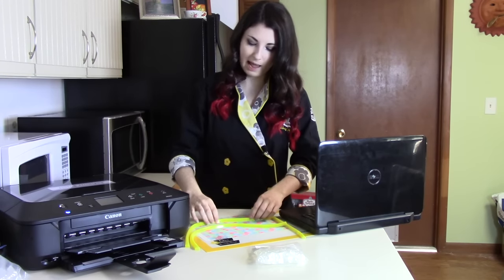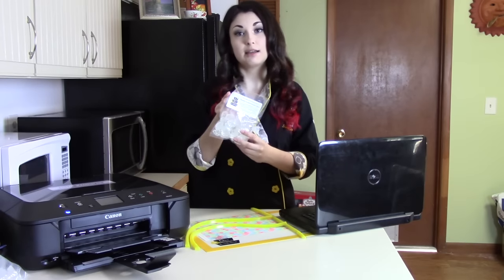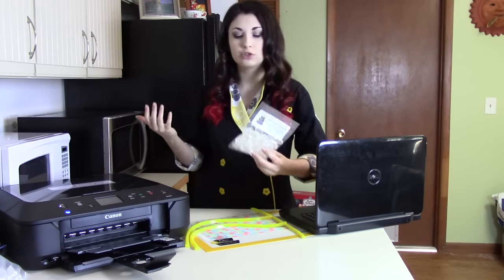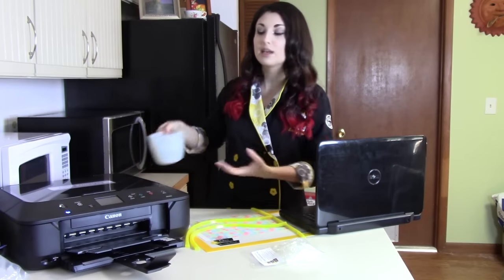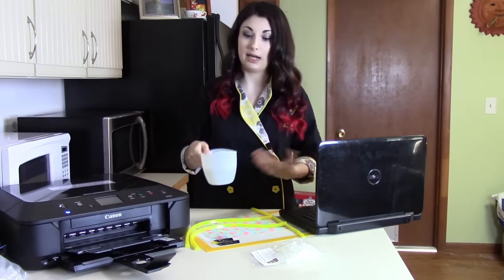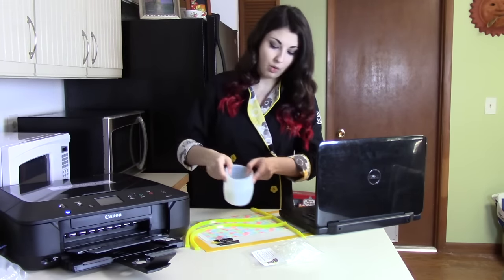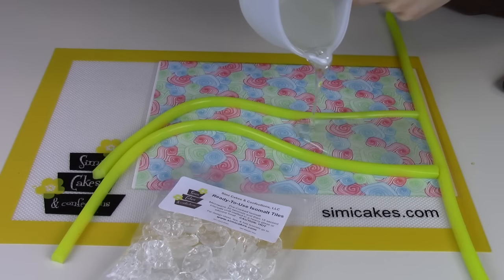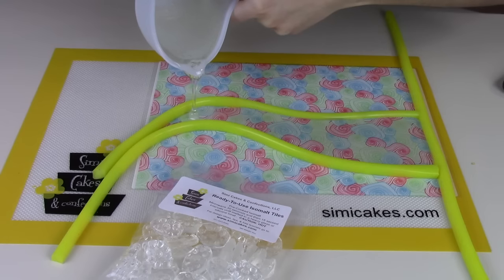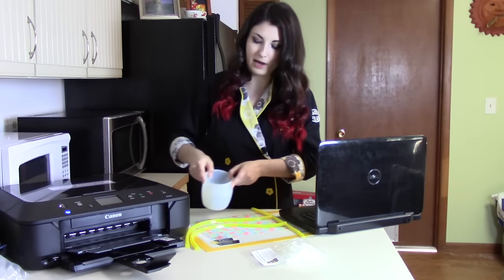I'm just going to make these into kind of an abstract swirl, and then I heated up some of my Simi Isomalt — this is precooked so all I had to do was melt it in the microwave for about 30 seconds and then 15-second intervals in a silicone bowl until it was liquid. Now I'm being very careful because this is about 300 degrees. I'm going to pour into my frame directly onto the surface of the paper — paper side is up, the backing side is down against my mat — just enough to cover over the bottom.